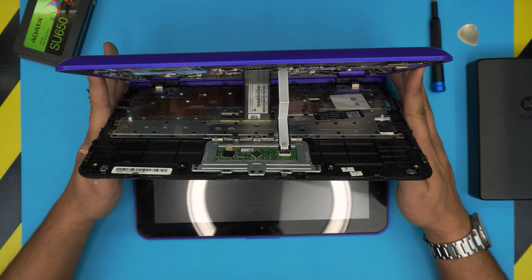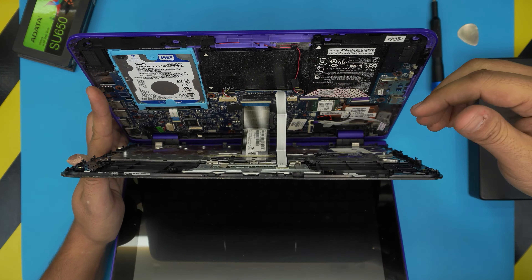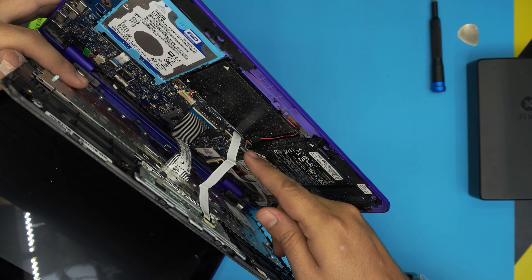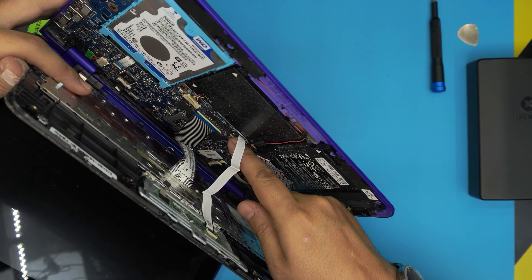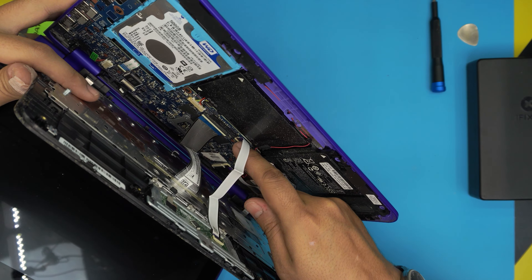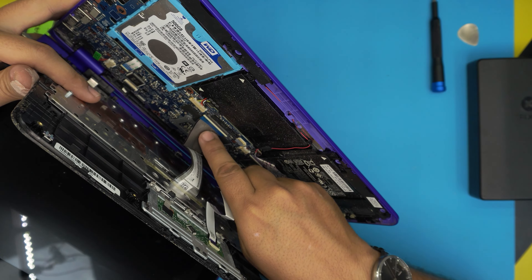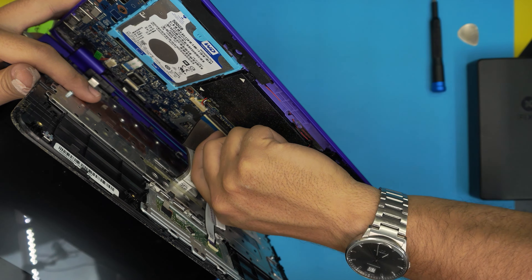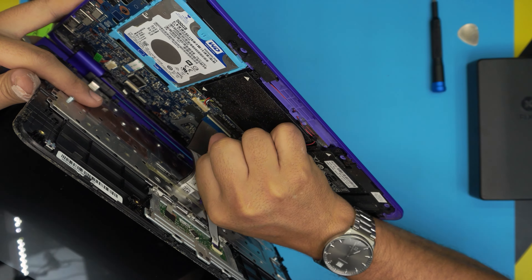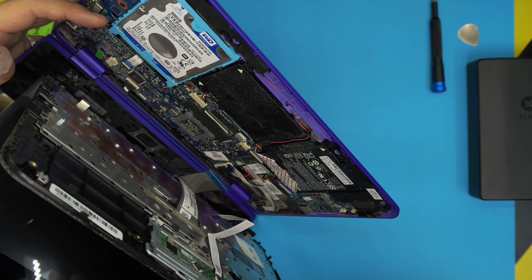Don't yank it because there are two flex cables down there. To remove the flex cables, put your fingernail under the black cover and lift it up 90 degrees, then slide out the flex cable. For the keyboard cable, it's the other way — bring your finger from the back end, lift the white cover 90 degrees, and pull the flex cable on the other side.